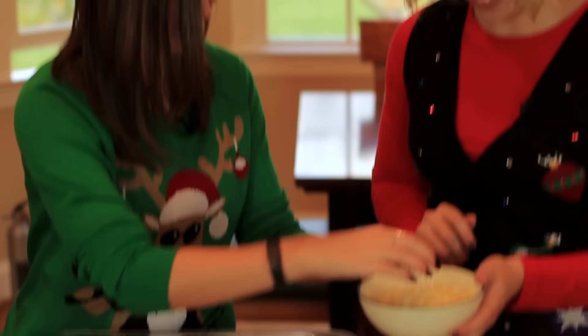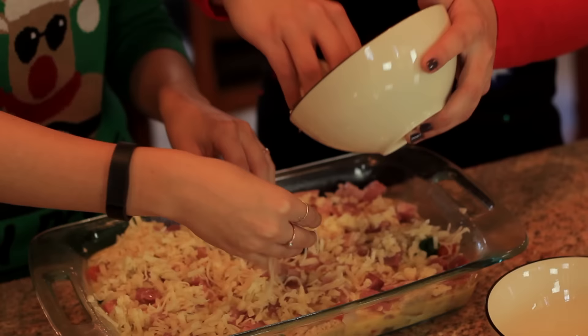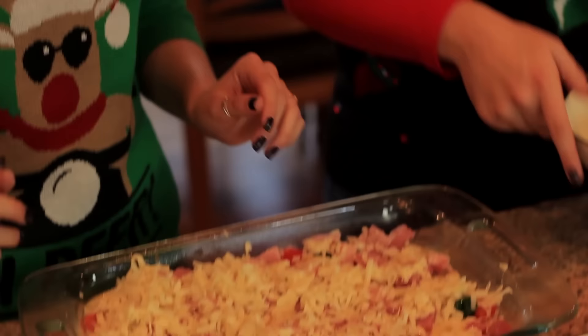You take a handful and I'll take a handful — this is like a friendship moment, the spreading of the cheese. You do that half, I'll do this half. All of the cheese from the bowl. Yum — this looks so good. I've been preheating the oven.